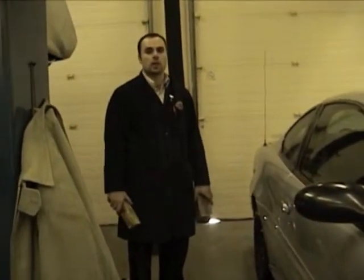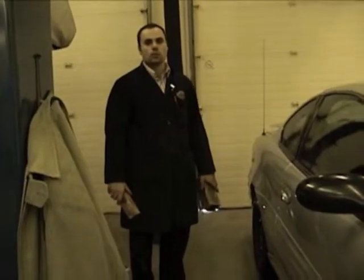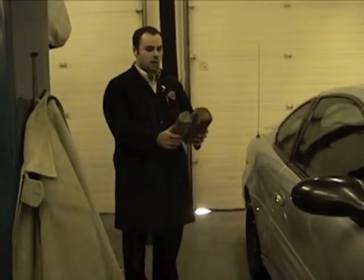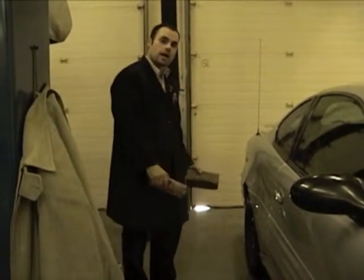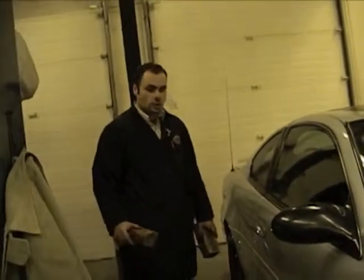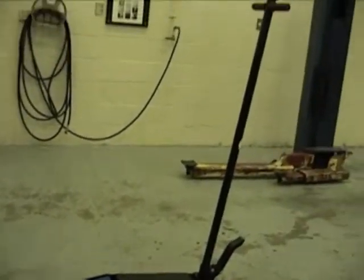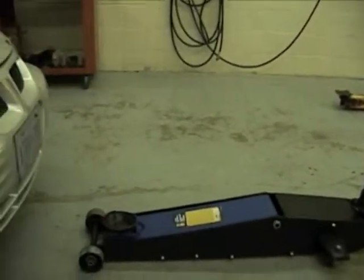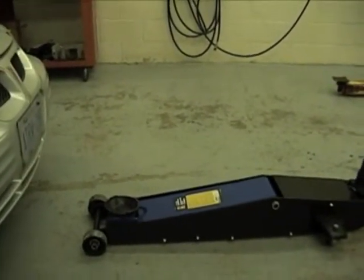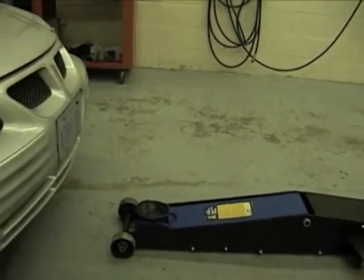Today we're going to be lifting a vehicle up with a hydraulic floor jack and supporting it with safety stands. We're going to need some other safety items like blocks of wood, and that's going to block the opposite axle while we lift the front so the vehicle doesn't move. On this project we're going to be using the large hydraulic floor jack, because this jack is designed to lift the vehicle to a higher position than the smaller ones. This jack is only designed to lift the front or the back of the vehicle, where the other hydraulic floor jacks can also lift the sides.